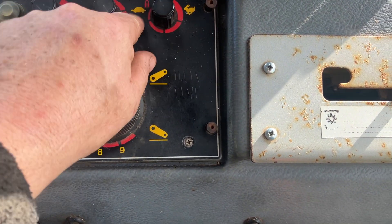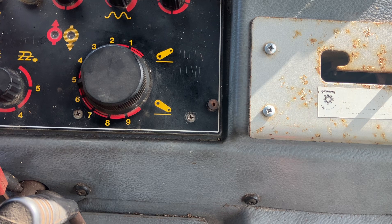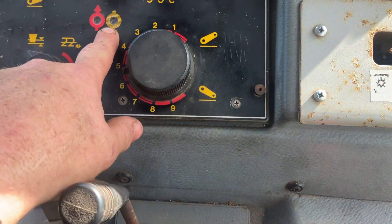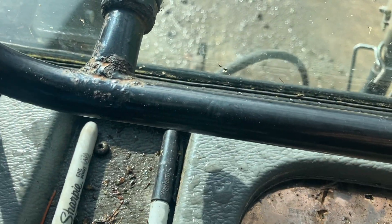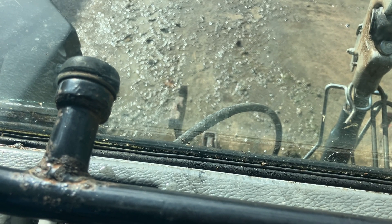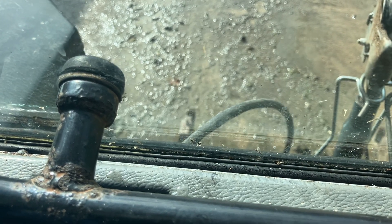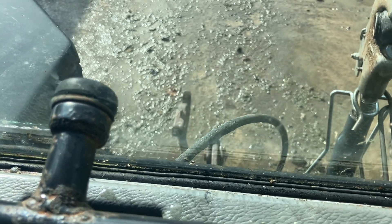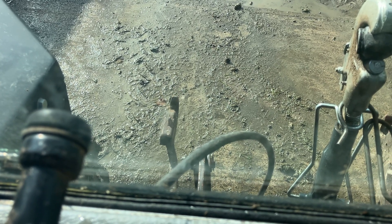When you turn the speed of drop all the way to the far end it actually locks and switches it off — so if I go down, nothing happens on the controls and nothing's happening out there. If I turn it to a relatively slow speed it's dropping and the link arms go down. If I go down and turn it right to maximum it drops a lot slower. It's almost not moving. Slowly increasing the drop rate and you'll see it slowly goes faster.